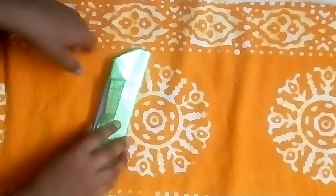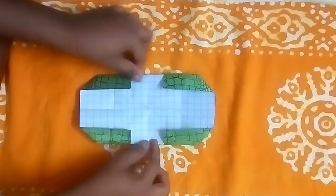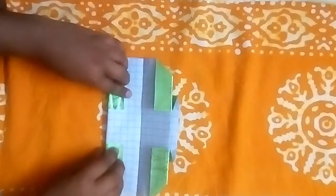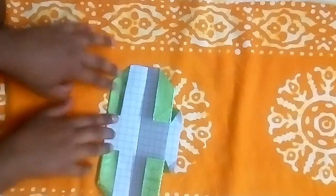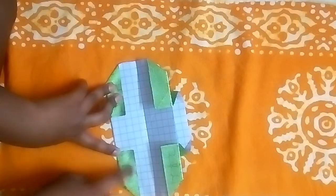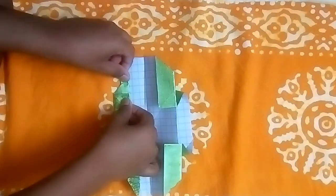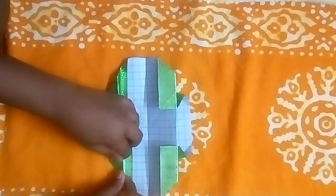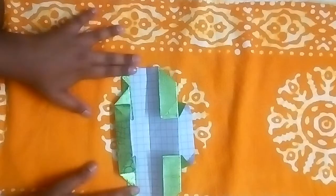Now let's open our full body — it will look like this. Now let's flip this up, and here comes a tricky step: this line should align with this line like this. Repeat this process on the other side.